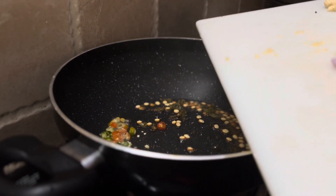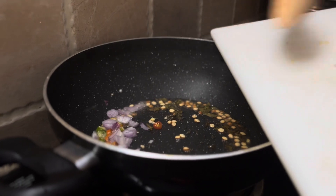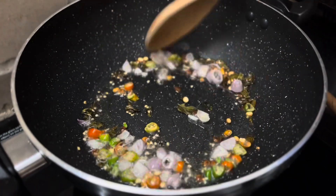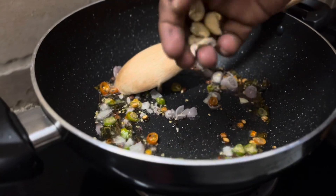I am going to put a little bit of cashew nut in this place. I am going to put a cashew nut in here. Now I am going to taste it.